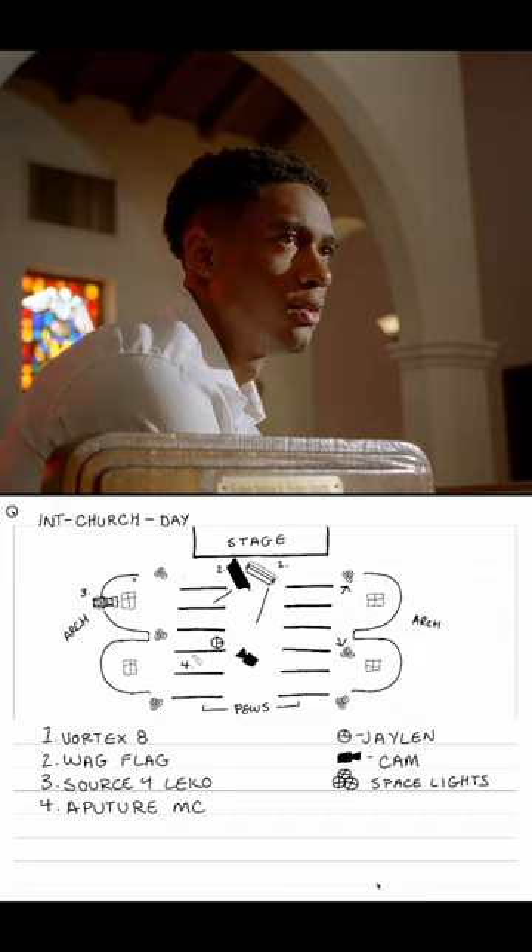Through this window over here, beneath the arches, we had a Source 4 Leeko punching in. This didn't carry across the room very far at all, so to augment that, we set up an Aperture MC behind the pew just to kick a little bit of that magenta red light up against his back. And that's about it, guys.